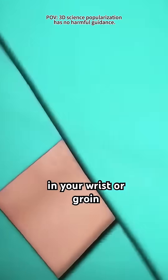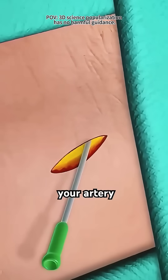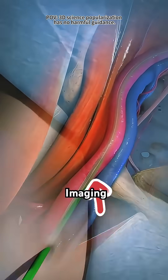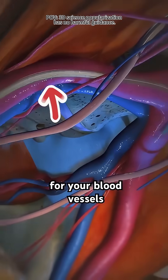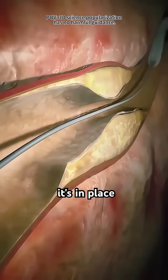The doctor makes a small incision in your wrist or groin, then threads a thin, flexible catheter into your artery. With the help of x-ray imaging — kind of like a GPS for your blood vessels — the catheter is carefully guided to the blocked spot.